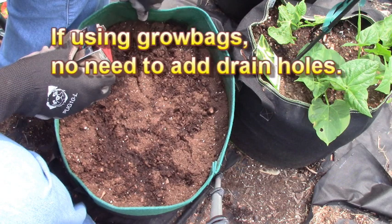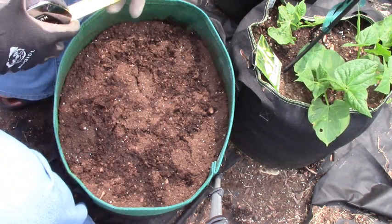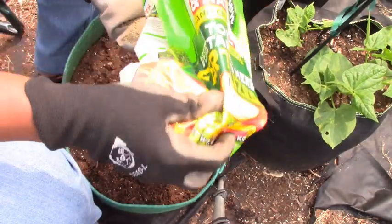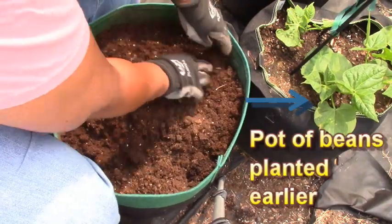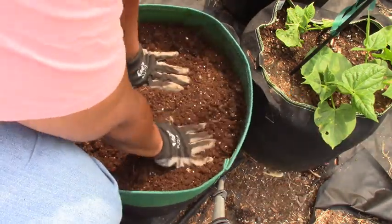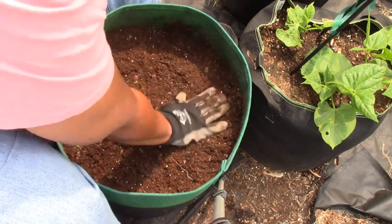Here's my container. It's one of those Aero Grow type felt pots and it's about 16 inches in diameter, and it needs to be a good 10 inches in depth. I'm going to add in about a good handful of fertilizer and mix it in. I did pre-wet the soil so it's kind of damp.